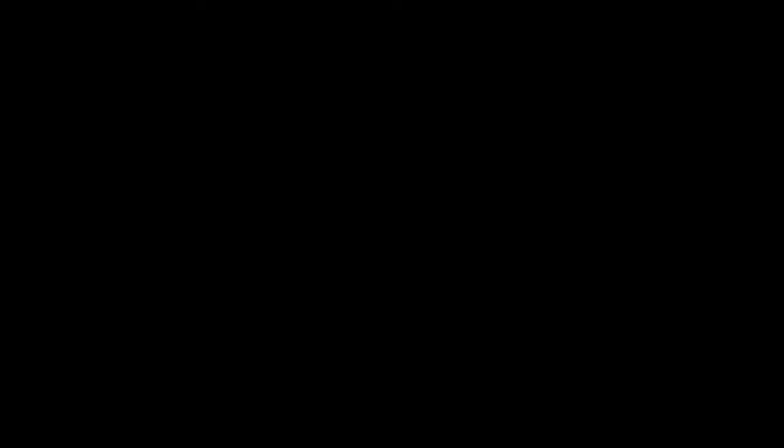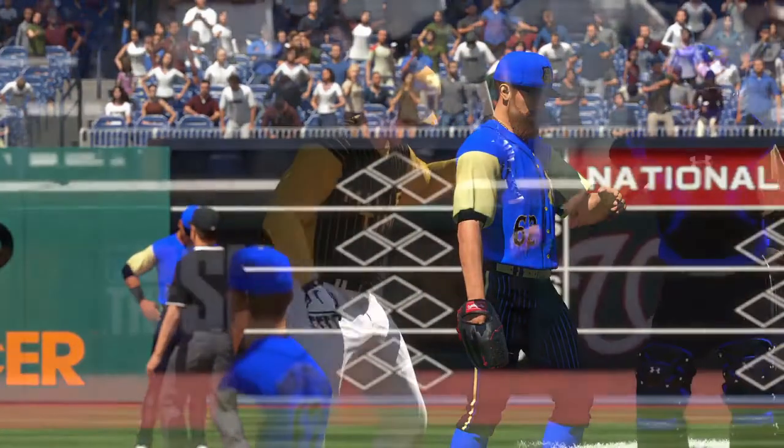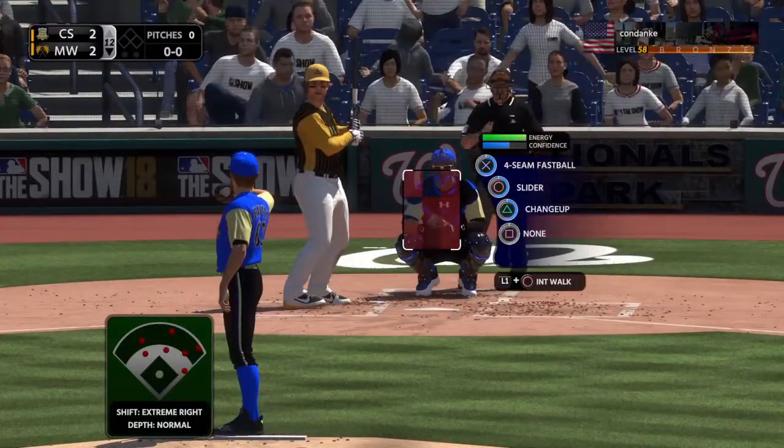So it was already in their head and it messed them up, even though I made the mistake. If you set up the hitter to think a certain way and then you make a mistake, sometimes they're going to miss it.